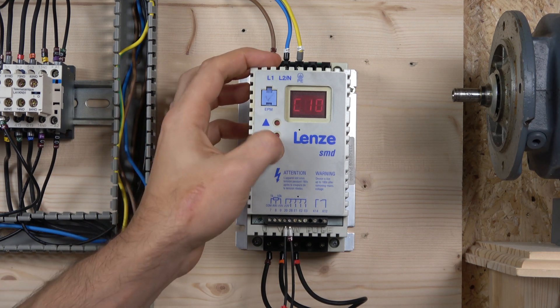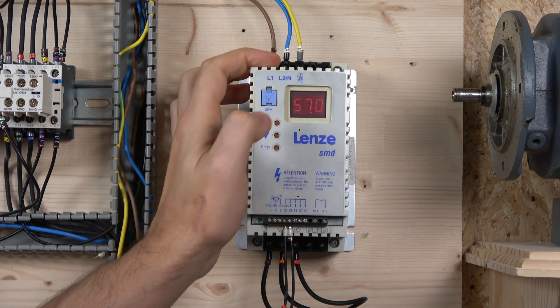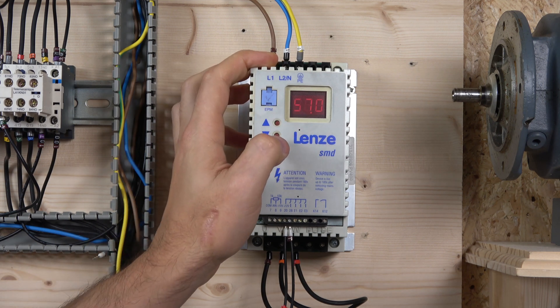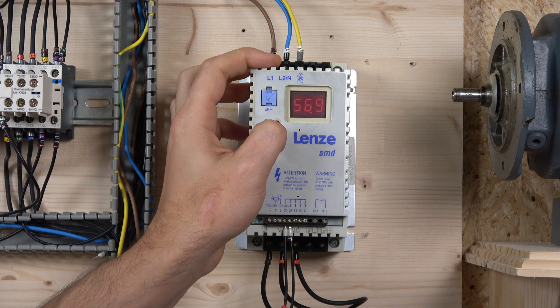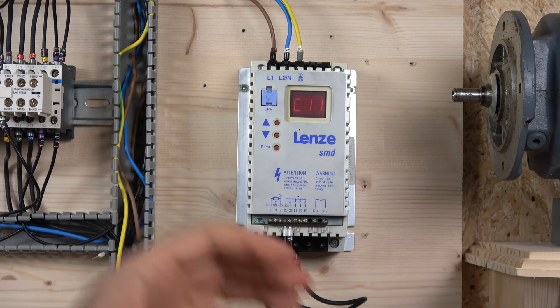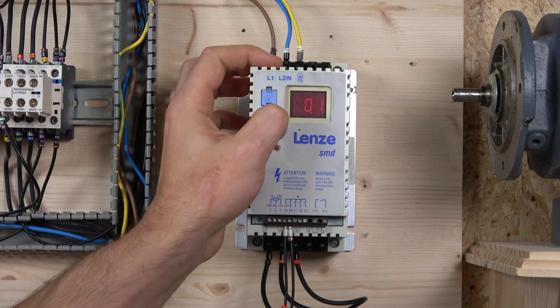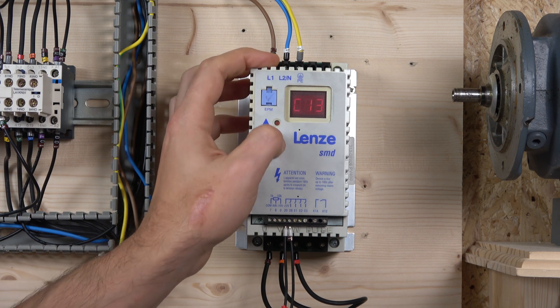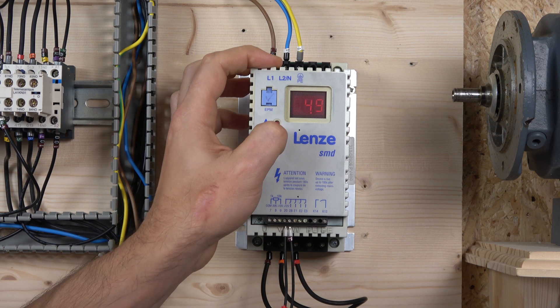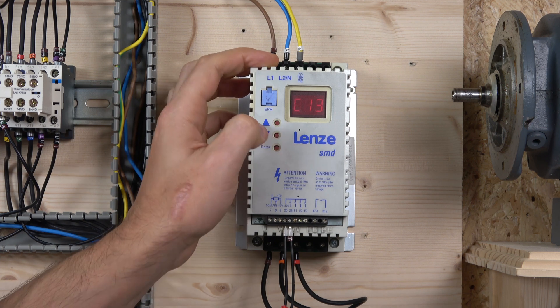Next we can set the minimum and maximum frequency in C10. My maximum frequency was showing 57 Hz, which is an odd number, so I'm going to lower that down to 50 Hz. Then for the acceleration, I'll change that to 1 second just for demonstration purposes, and the deceleration to 1 second as well.